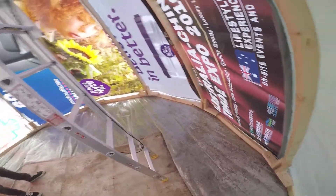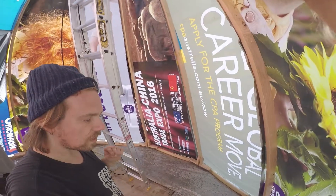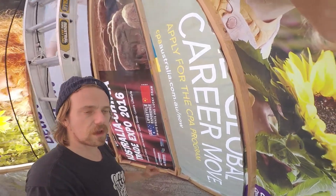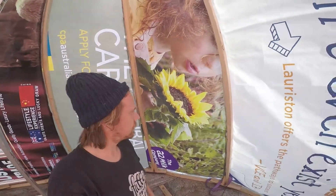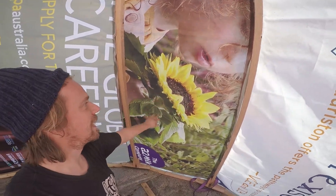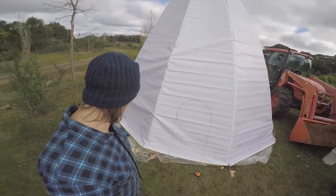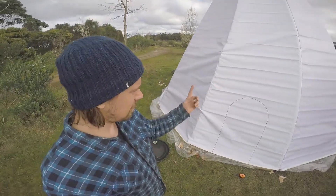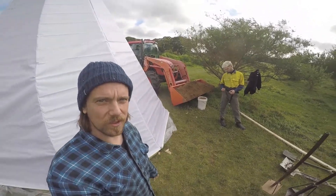Next step is to start getting some soil in here for the earthen floor. We've got our waterproofing down. We'll fill probably 50mm with just dry earth and then we're going to do a wet earthen layer on top. Got a lovely sunflower here — this one's for you, Josie. Cutting the doorway now — marked it out with an old lid. We're going to cut it out and then get all this soil and start packing it in as a dry pack for the earthen floor.